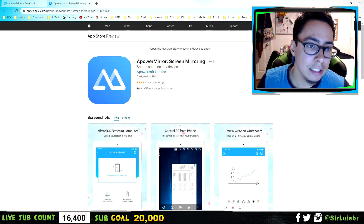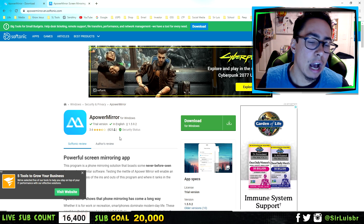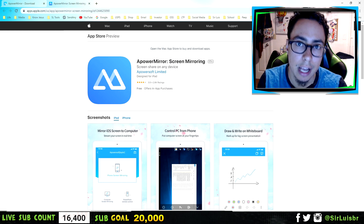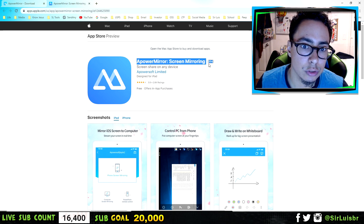The software you need, which is completely free, is this one right here. It's called APowerMirror. I'll leave a link in the description to the site to download it free. You also need to get the app for your iPhone or your Android, which I'll leave both links in the description below. So as you can see — APowerMirror screen mirroring.